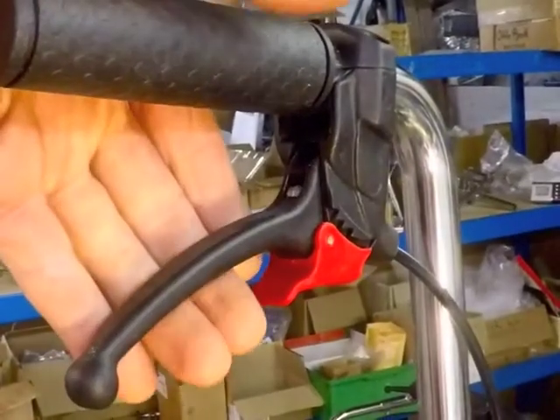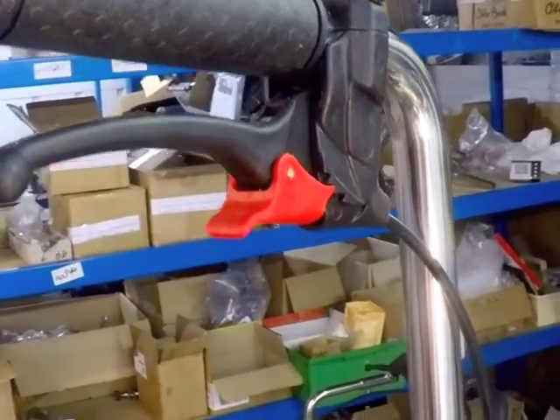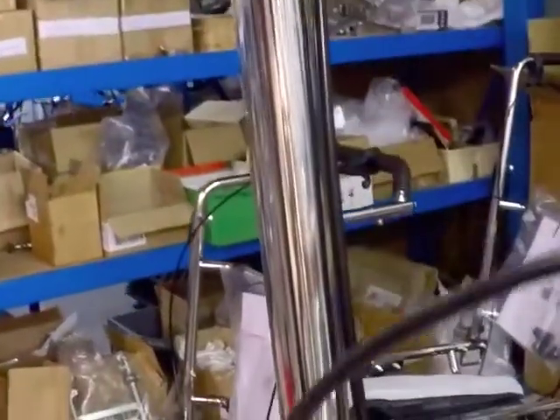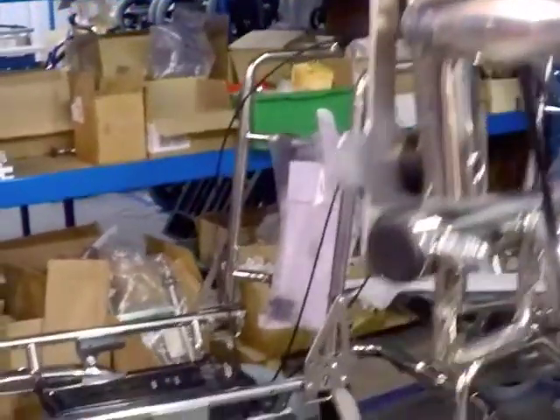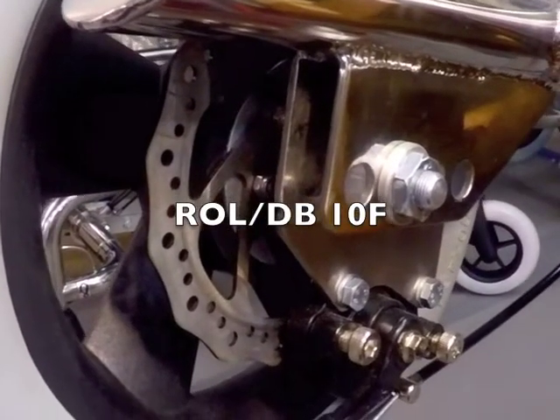Disc brake setups are okay to retrofit to all earlier NEO wheelbases. You will need wheel, brake, cable and lever assemblies left and right to complete a swap over. The part number for this is ROL-DB10F.